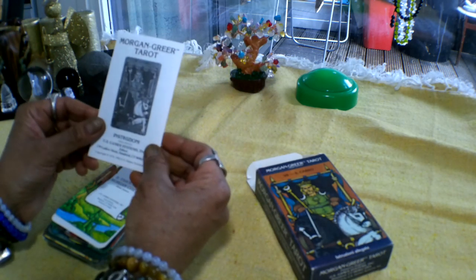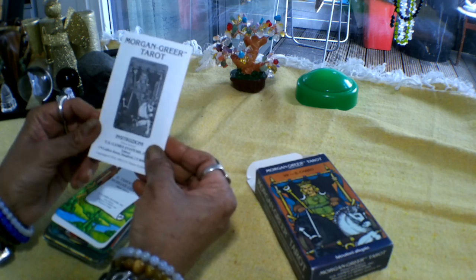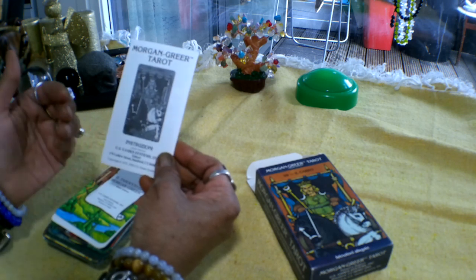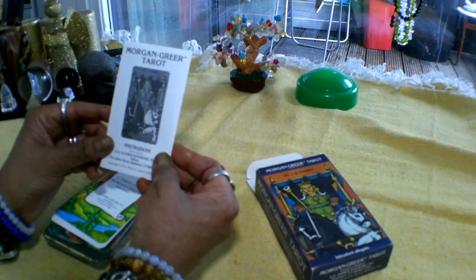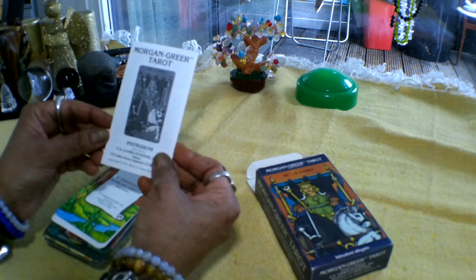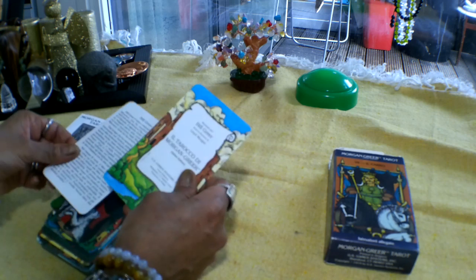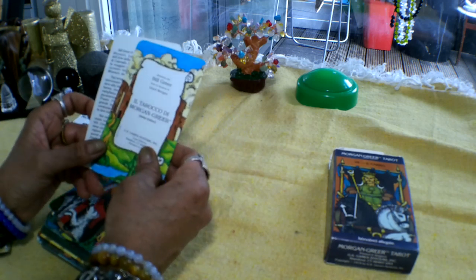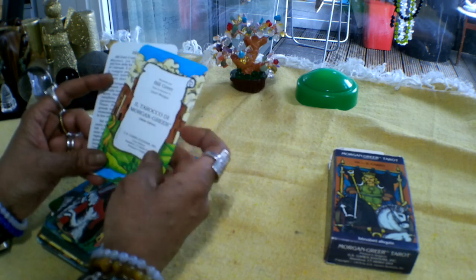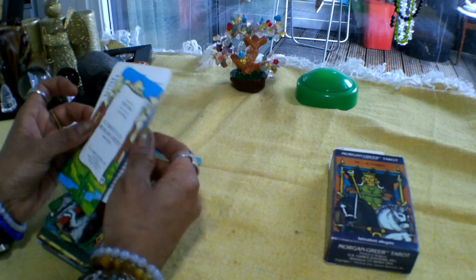It's a bit of a flimsy book but enough to get you going and enough to read on it. And if you have any literature about the Rider Waite Smith deck, you can actually use that because it's following that symbology quite closely. So that's the little white book. It's got two extra cards because they get printed in sets of 80 — they've used one as an advertisement and told you a little bit about Morgan Greer on the other one.